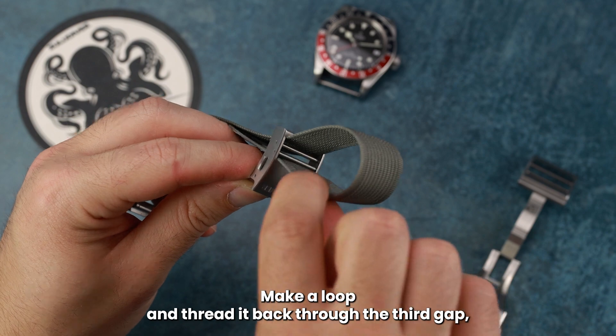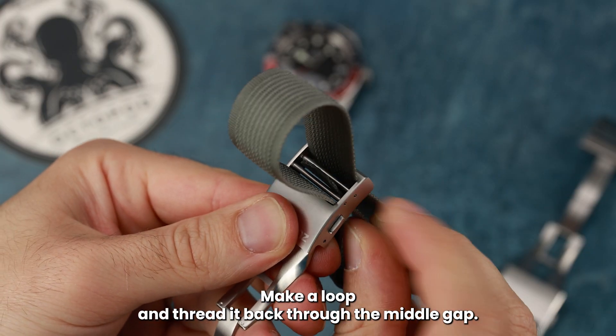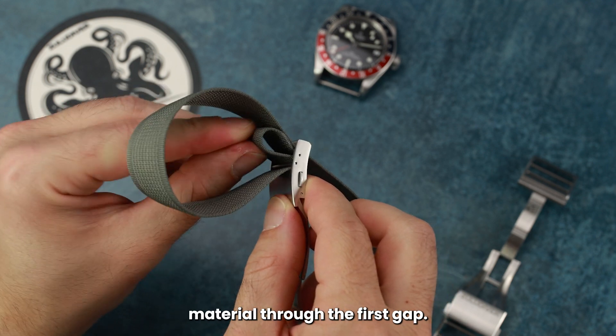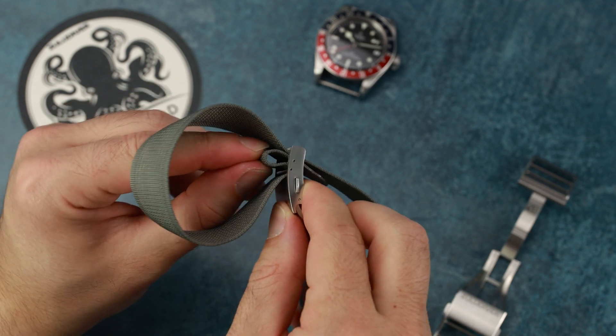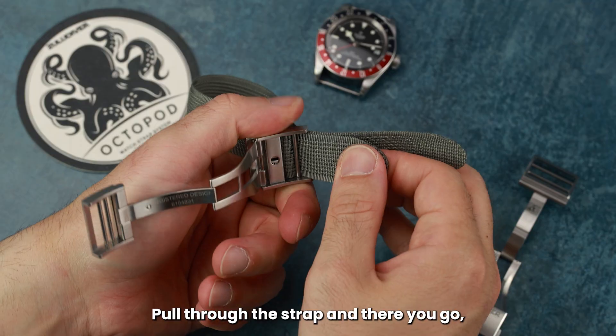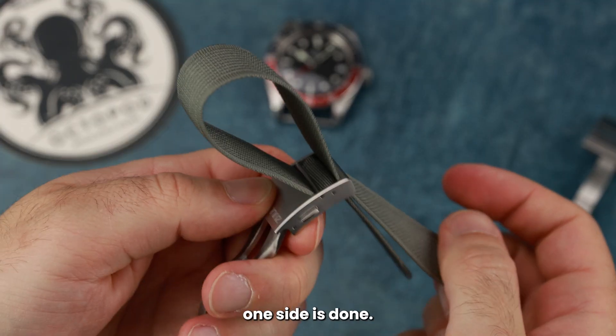Make a loop and thread it back through the third gap. Make a loop and thread it back through the middle gap. Loop it again and bring the material through the first gap. Pull through the strap and there you go — one side is done.